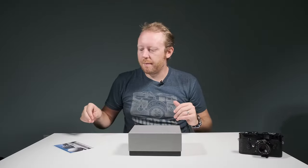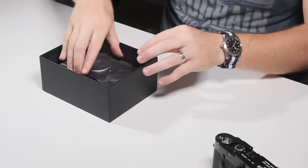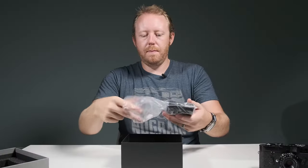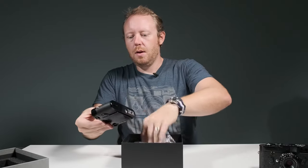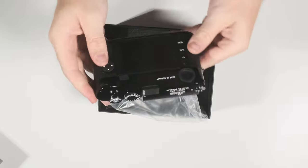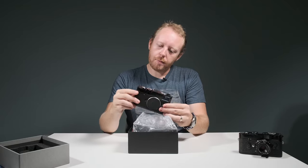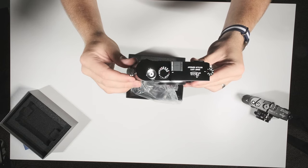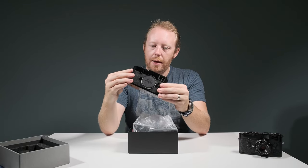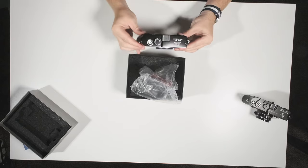Now this is what we have been waiting for. Let's take a look at this thing. So that is really nice looking. You've got the black paint on the top and bottom, and this really nice silver accent here on the shutter release. This is a beautiful camera. I think once you start using this camera and you start wearing down the paint, I think it's going to look phenomenal.